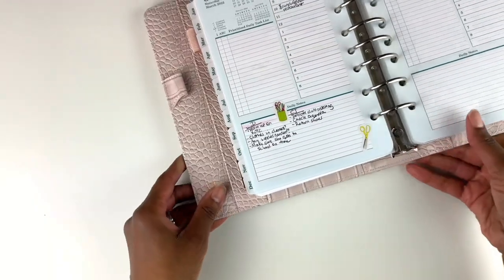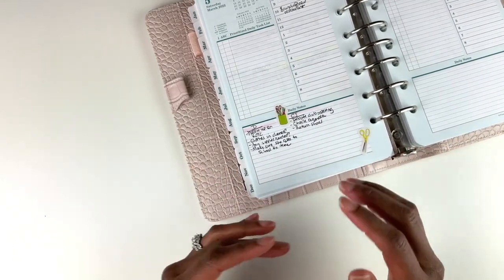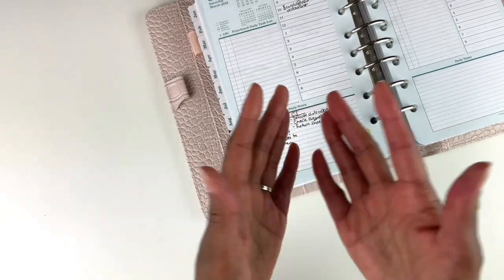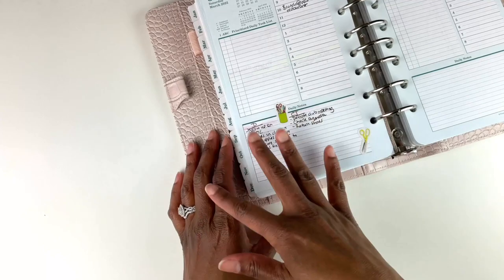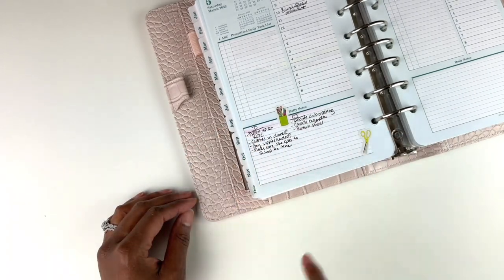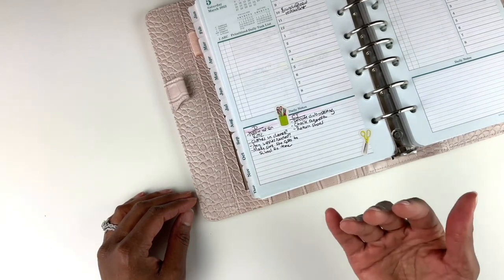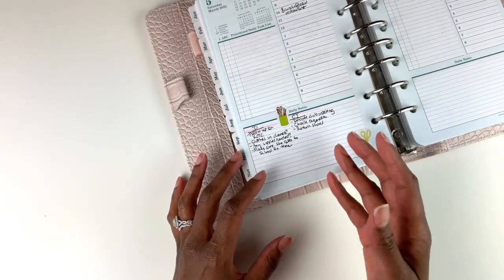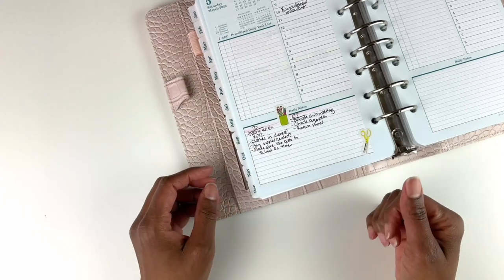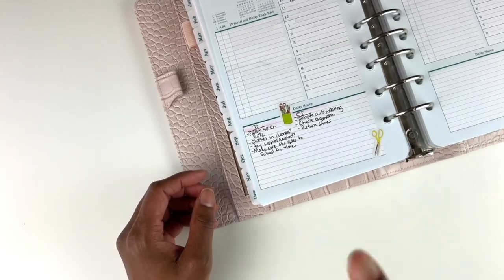Some of you are into stickers and some aren't. At first I wasn't, because I was very busy and people at work could walk by and see my planner. Now that I work from home full-time, I feel more comfortable using stickers and washi. I found that choosing stickers is a stress reliever — it takes your mind off worry because you're focused on something else. It's a small thing, but I really found it helpful and I enjoy looking at it.